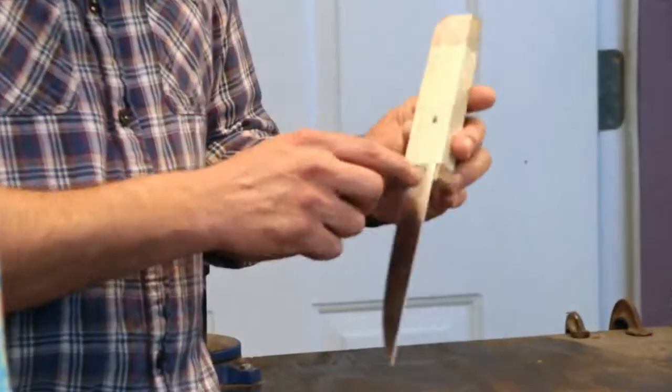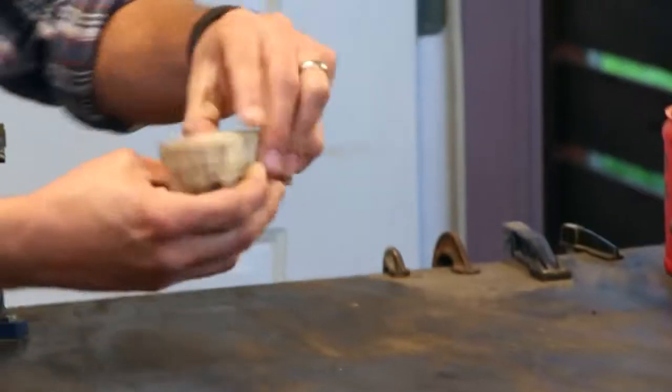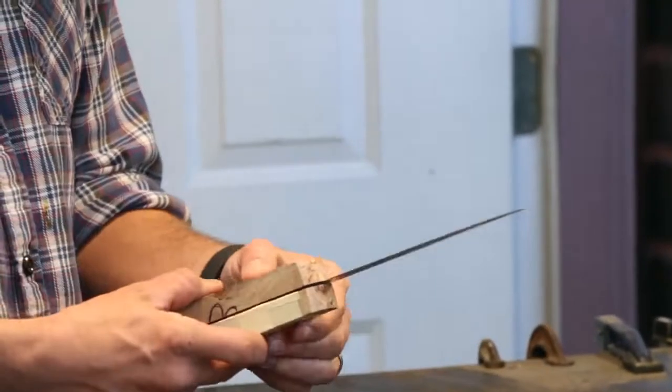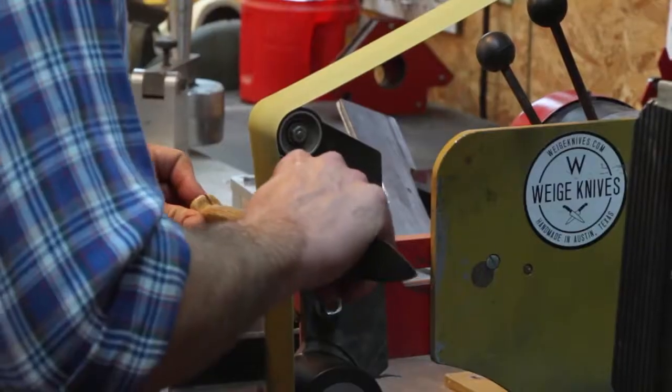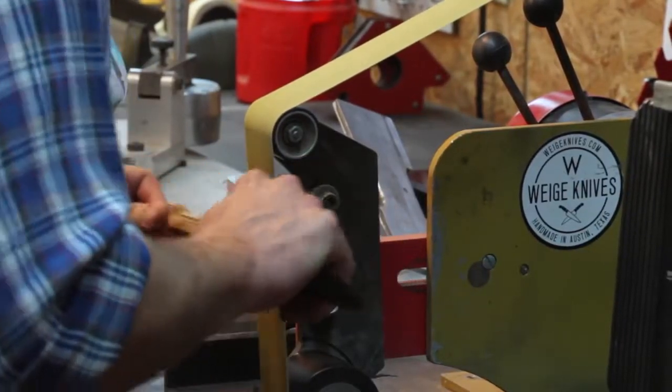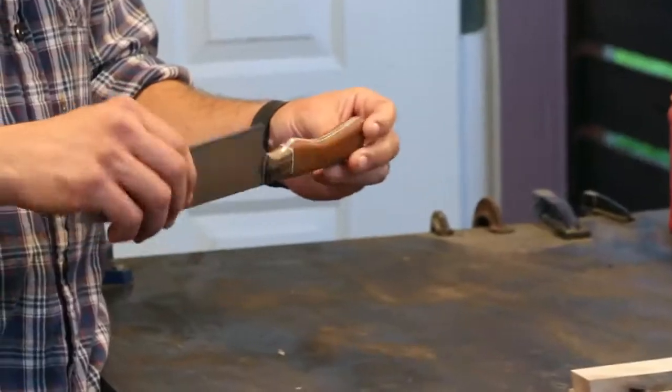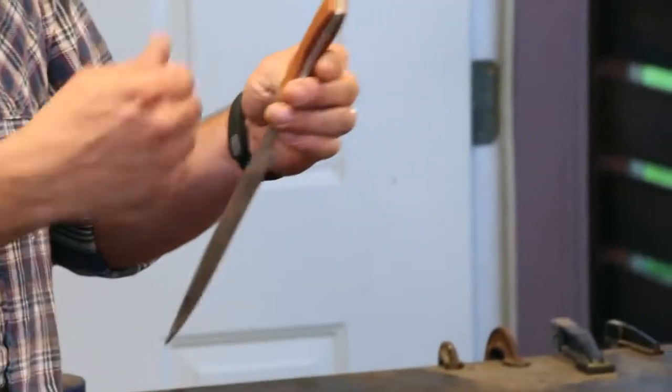So you can basically put anything in a knife handle. You tape it on there, drill the holes, then come back, put the other one on there, drill through this end, put the pins in, glue it, then let it sit overnight. Then you can actually start to work it, and eventually, as you grind the handle to the form that you want, it'll come out looking like this — nice and shiny.